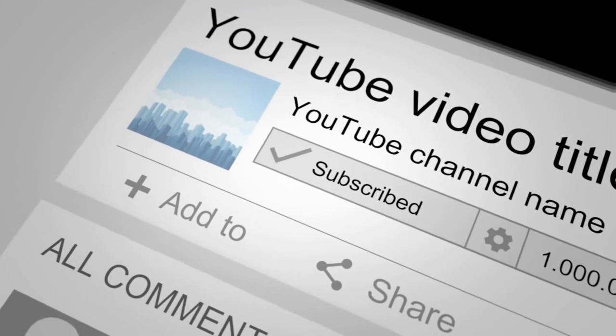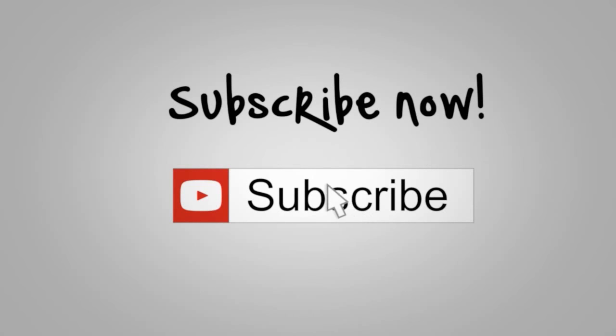Please like, share and comment this video and don't forget to subscribe the channel.